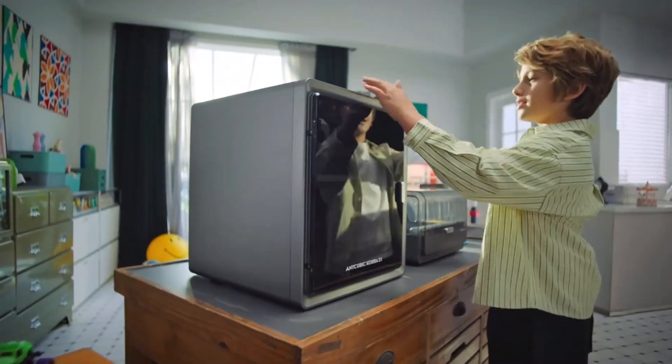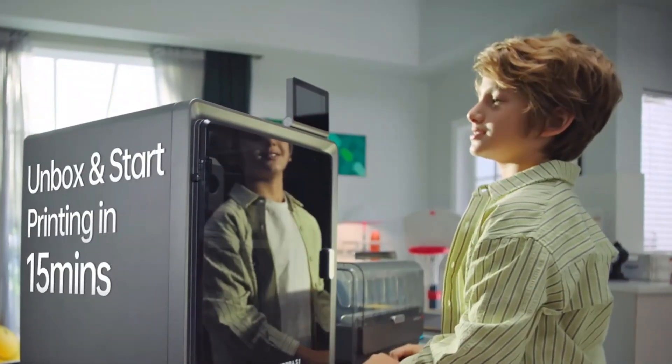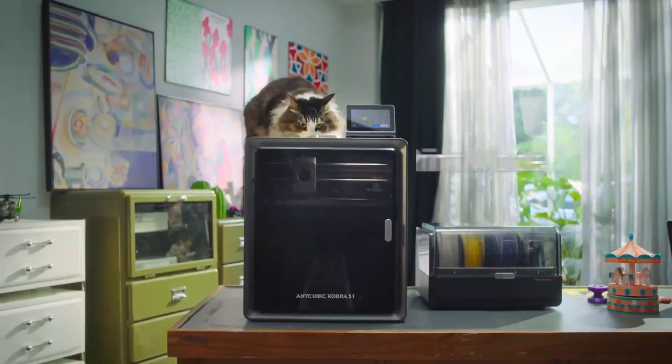Control everything remotely through the Anycubic app, making complex multi-plate printing easier than ever.